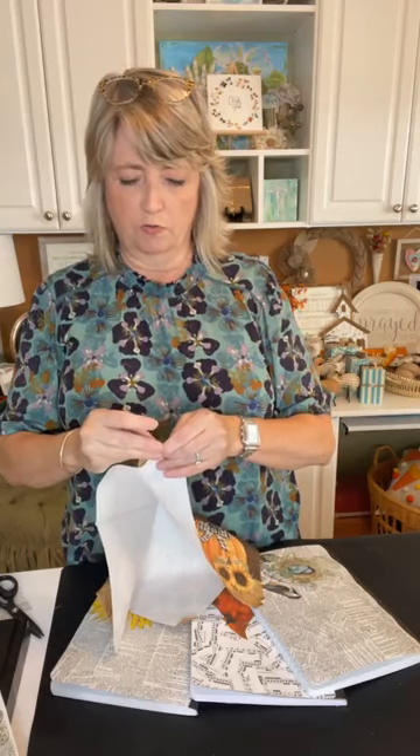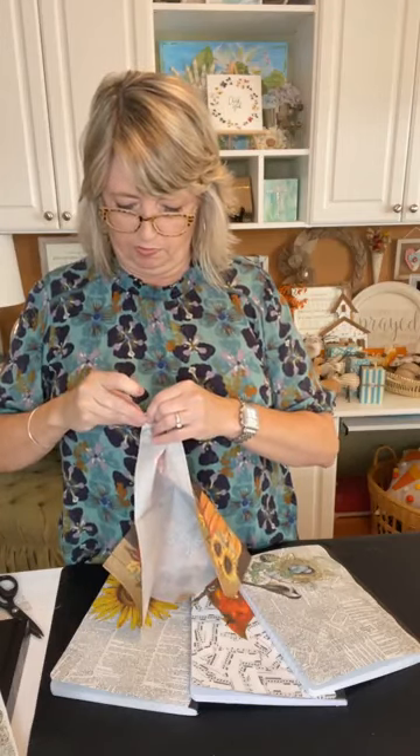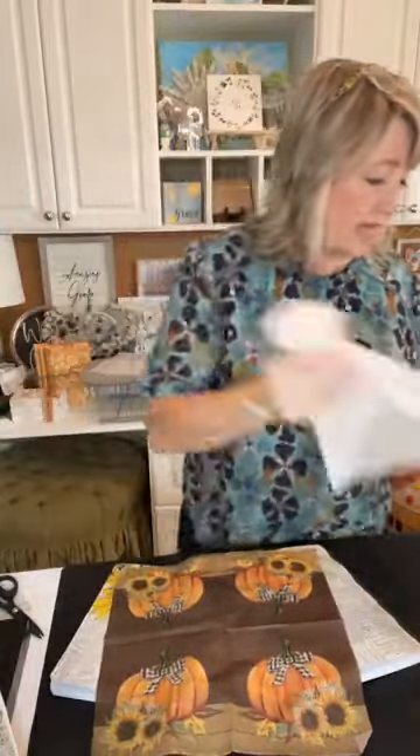There are so many different options for paper and napkins. One important thing — paper napkins have either two or three plies, meaning thicknesses. More expensive napkins most likely have three plies. You need to pull off all the plies and you're only using the very top single layer to decoupage your journal. If you leave the other layers on, it won't adhere properly — it'll look crumply because the layers soak up your Mod Podge and it won't lay flat.